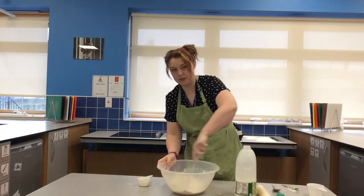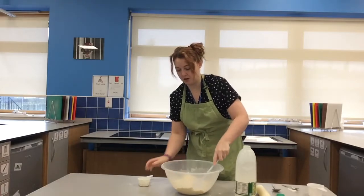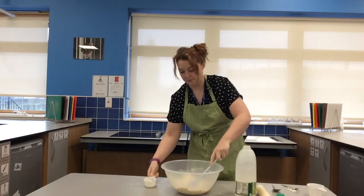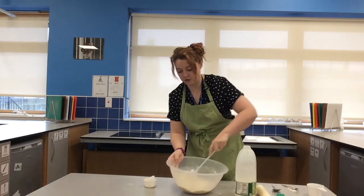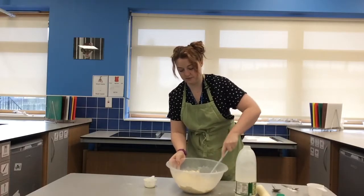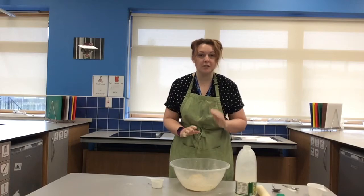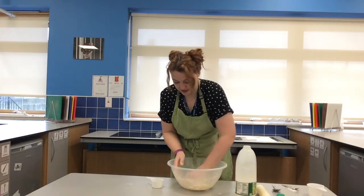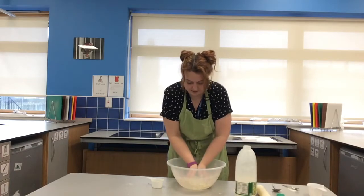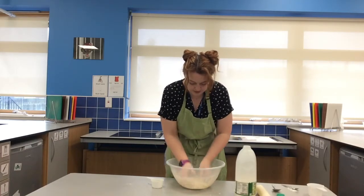You want the dough to be soft, but you don't want it to be sticky. I need some more, so I'm going to add a little bit more and keep going. It's okay if you've got some milk left over. Our mixture has started to come together so it's time to get your hands in — that's where you get it all sticking together. You want one big piece of dough ready to roll out.